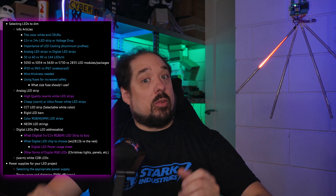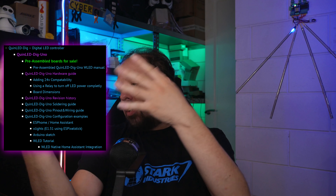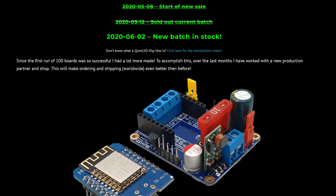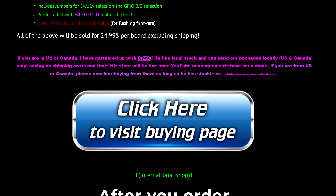On QuinnLED.info, there are lots of information articles available about LEDs and LED strip, but there are also guides for the QuinnLED Dig Uno and now the QuinnLED Dig Quad, such as a complete hardware guide, a soldering guide, a pinout guide, wiring guides, and everything you need to build these boards yourself. Besides building the board yourself, I've also started a project making the QuinnLED Dig Uno available as a pre-assembled board. If you don't want to, don't have the time, or can't do the soldering part yourself, you can order a module fully assembled, and since it comes with the ESP8266 included, it's just a case of unpacking, screwing the wires in, and you are ready to use it immediately.